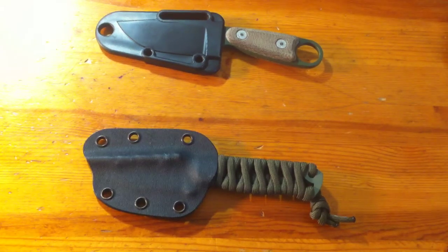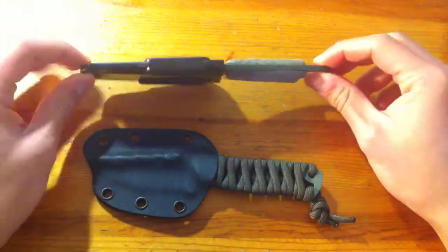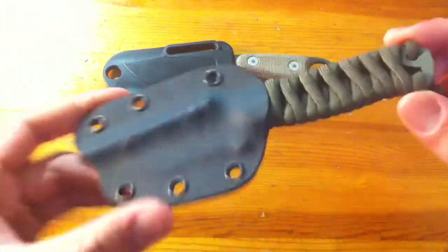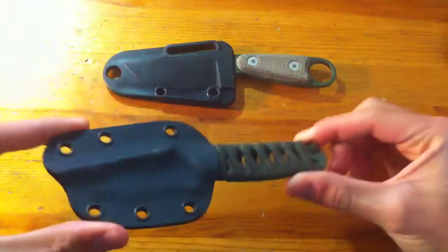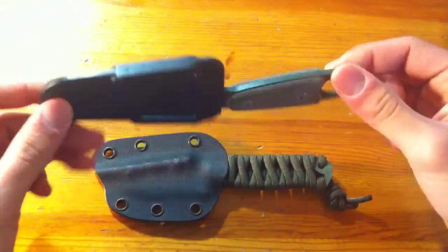What's up guys? Today I'm going to be doing a comparison between two very popular — one more popular than the other — but two pretty common fixed blades you'll see out on the market today. It will be between the slightly lesser known Bark River Bravo Necker and the ESEE Rat Azula.